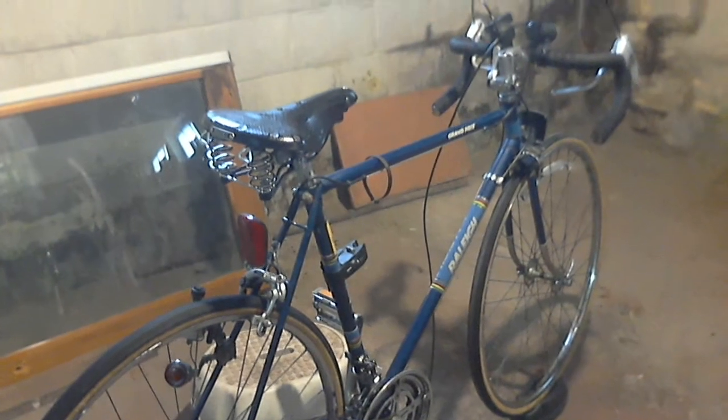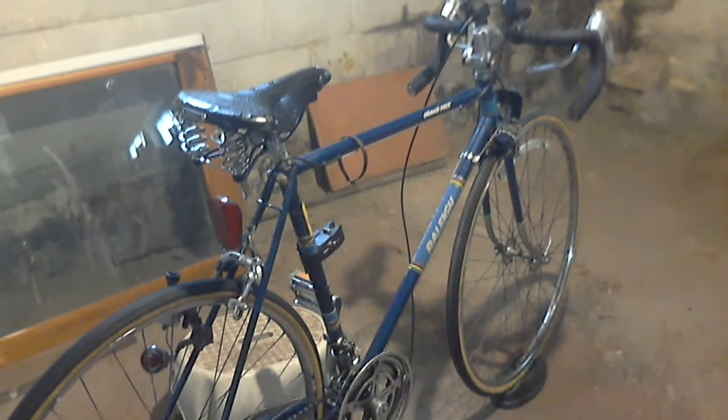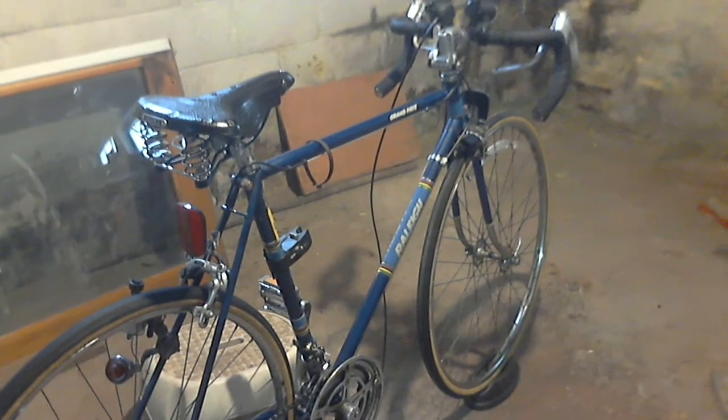Hello. Today is February 13th, 2020, and this is my Raleigh Grand Prix 10-speed bicycle that I purchased back in March of 1981 at Edwards Bicycle Shop, which was on Hill Road, not far from where Asimacher Cycling Center is now that took over the old telephone number.